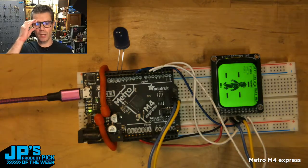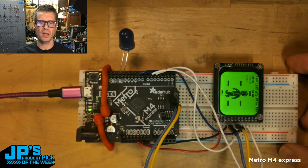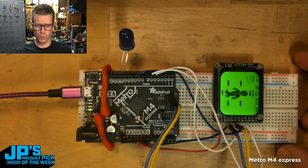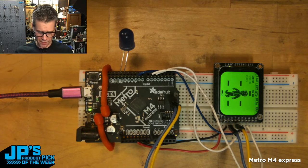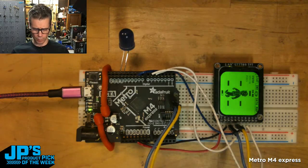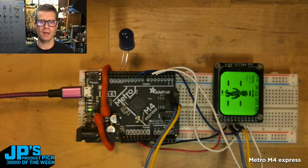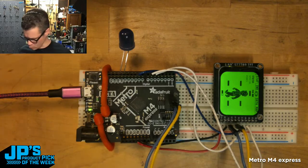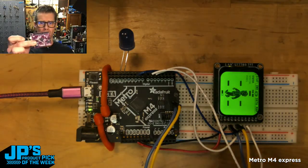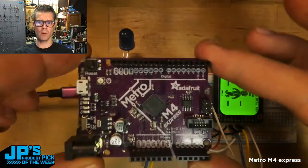With the Metro M4, you've always got socket headers put on at the factory, so it comes that way. Really easy to plug an LED right into ground and pin 13 right there, which has a resistor on it, or you can breadboard out something more complicated. It's a really good one for just plugging things in if you have buttons, switches, sensors, or more complex things like a display. If you want to get them up and running quickly, I really like to grab this chip — it's going to have enough power to do pretty much anything in CircuitPython or Arduino.